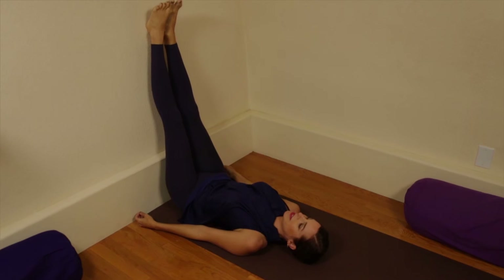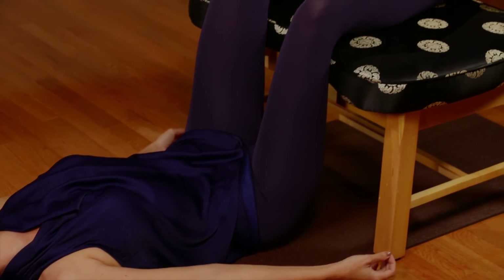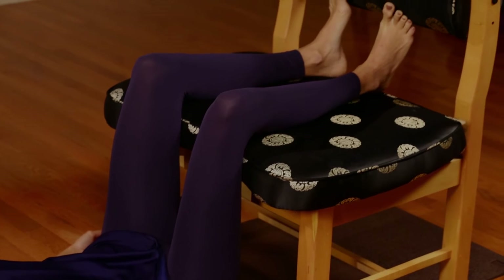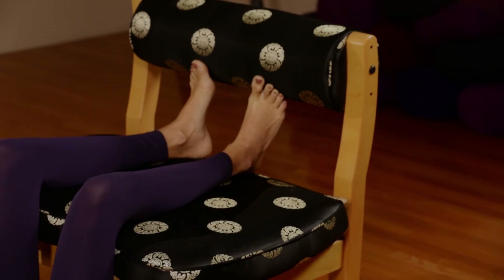The pose massages shoulder muscles and strengthens lower back muscles. It also helps to drain the lymphatic system, part of our immune system.